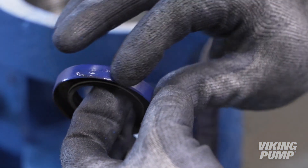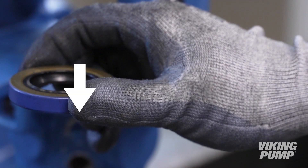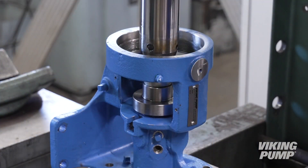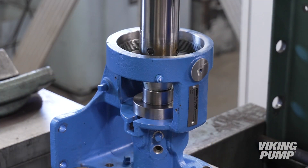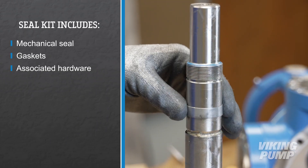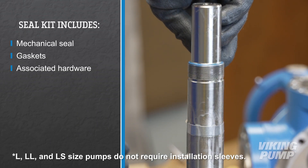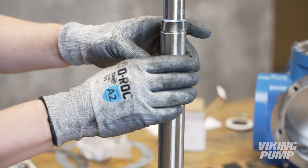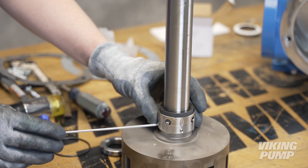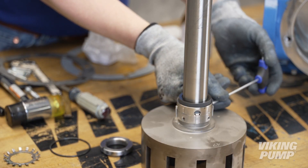To begin reassembly, lubricate and place the bracket lip seal with the spring side down toward the casing end of the pump. Using a manual or hydraulic press and a flat fixture, fully press in the lip seal. Install the seal installation sleeve onto the shaft. Lubricate the shaft and install the seal rotary member until it makes contact with the back of the rotor. Tighten each set screw until they just make contact with the shaft, then fully tighten the set screws.